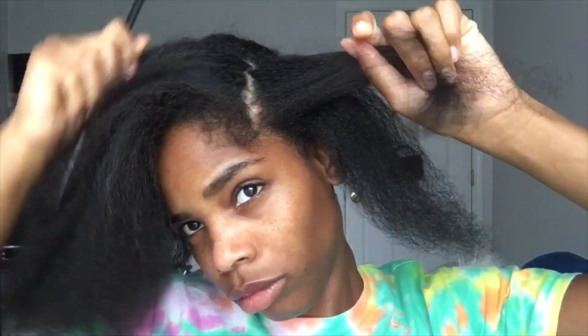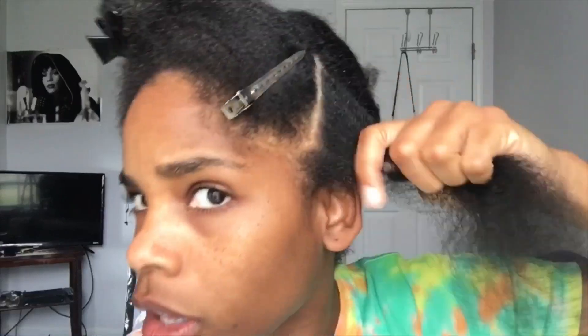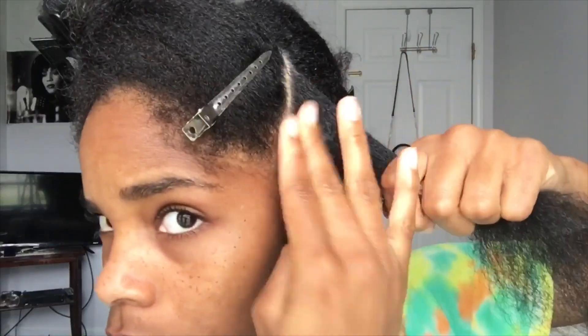I'm starting off with freshly washed, blow-dried hair. I'm just gonna start parting and I'm gonna add some Dr. Miracle edge control to my parts for the braids, just to lay down all the stray hairs.